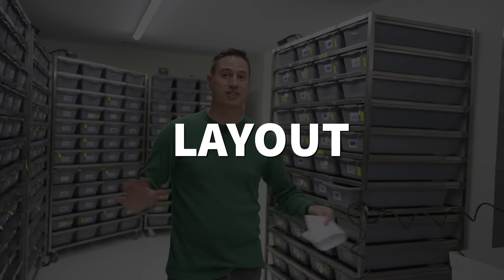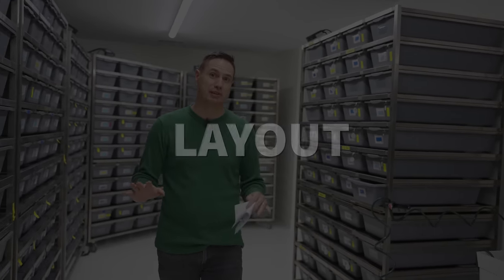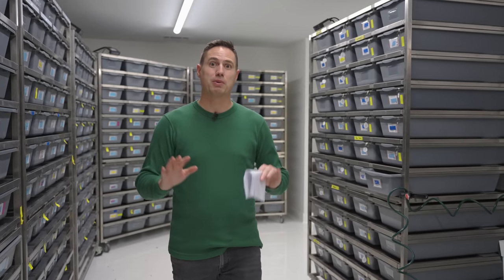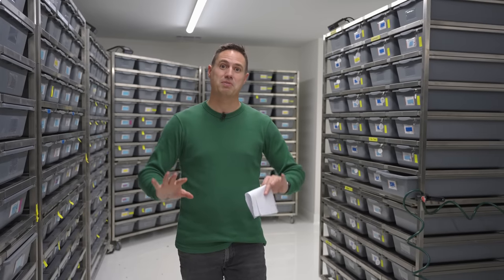The first consideration should always be the layout of your room. We follow a format very similar to what we've had in the past. Reptile racks are just made to go against walls — it works really well. If you have a wide enough space you can do a center column of racks, but wall space is a premium in reptile facilities because you can push them to the side and have a workspace in between.